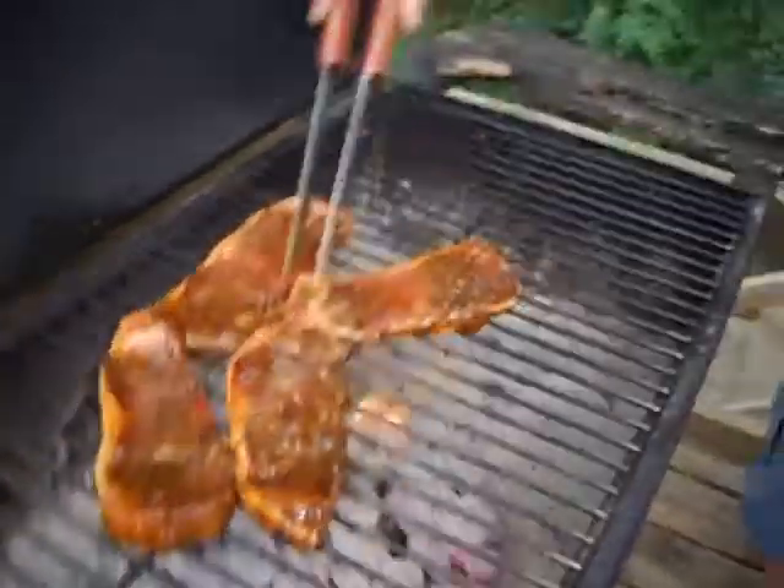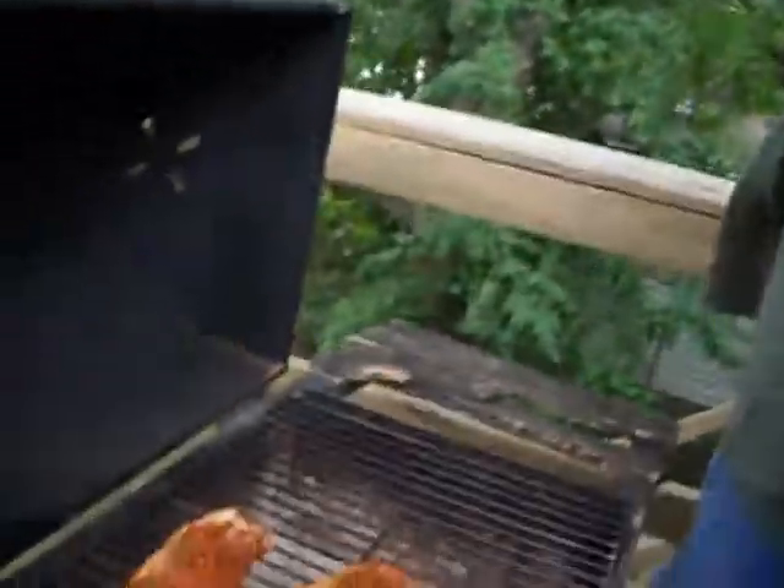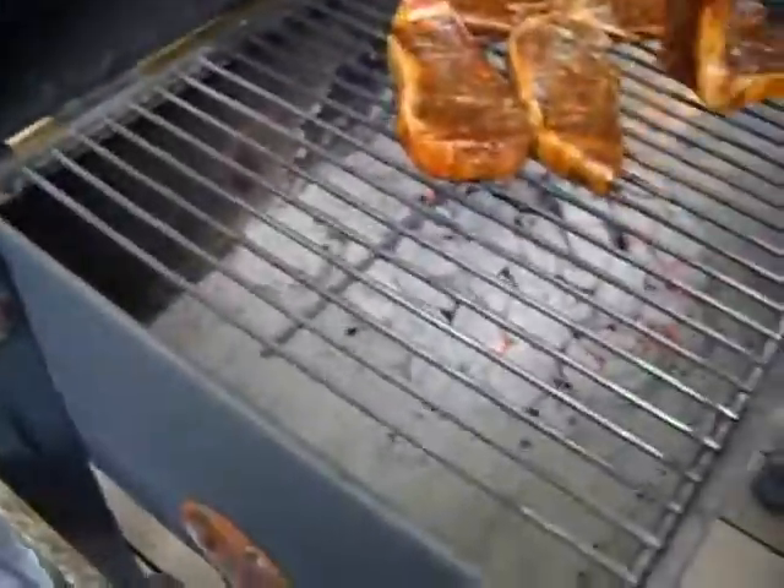Yeah, this is our cooking show — Cooking ZOMBIES with my dad. Yeah, it looks good.